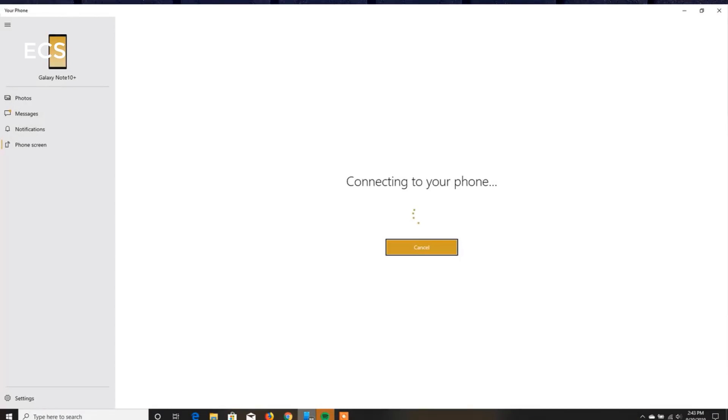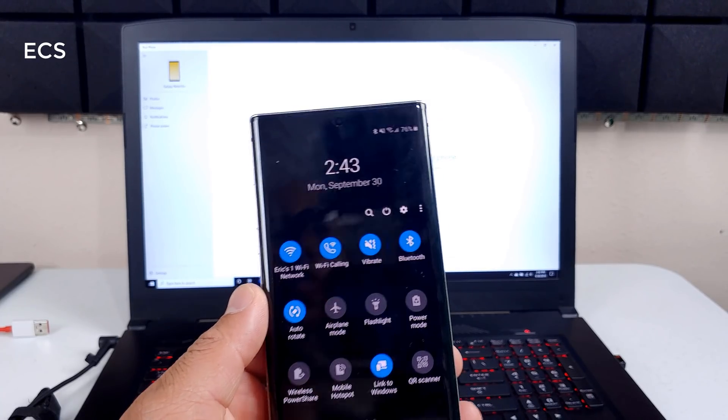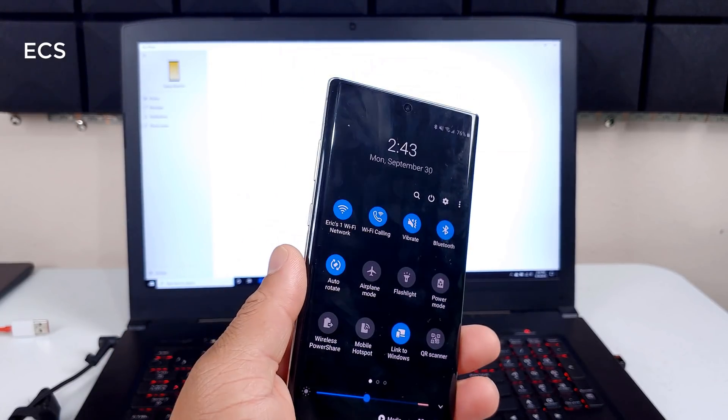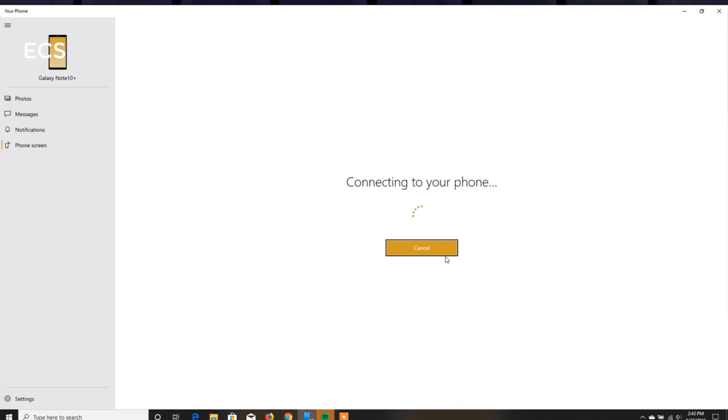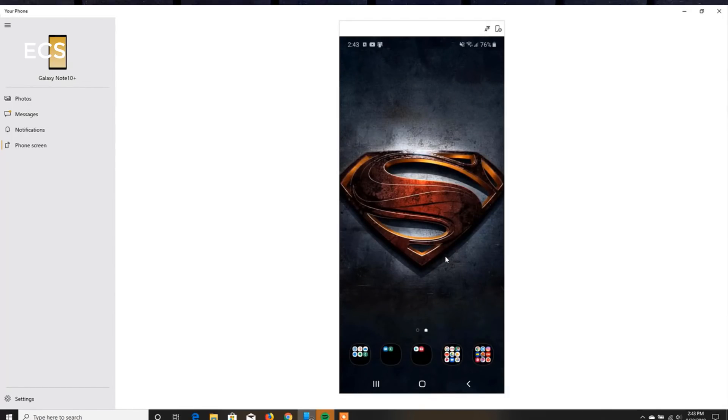Right now Link to Windows is off on my Android phone, so I need to go to my Galaxy Note and turn on that feature. I want to turn on Link to Windows on my Galaxy Note, and this is going to wirelessly link the device to my computer. I hit 'Try Again' and right now it's linking my device to my PC. As you can see, my device is now linked to my PC — which is great if you're working on a document or doing something with the S Pen.